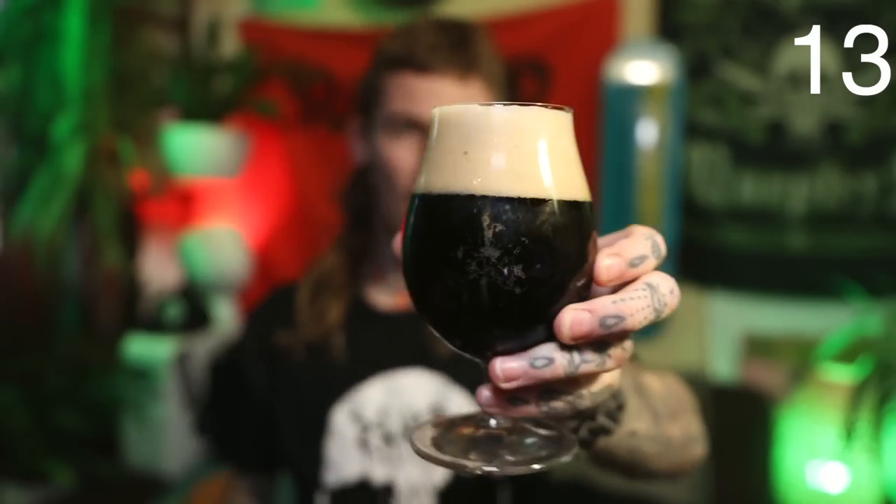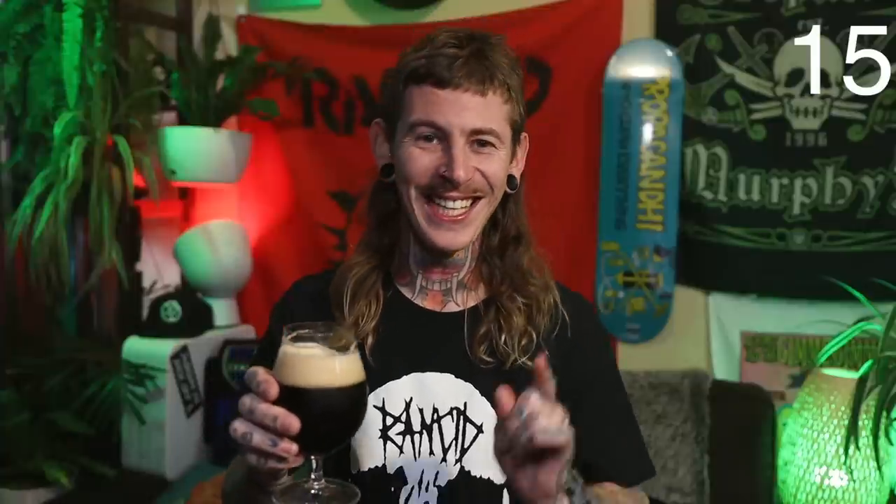Looks like a stout or a Coke. On the nose — oh yeah, I can smell the cola. Cheers. Now that's what I'm talking about — way more cola than the last cola beer I had. Wow, you can taste the cherry in there as well. You're getting that very traditional feel — it's got much more of a soft drink, Coke kind of feel than the other one I had, and then you've got the cherry in there.